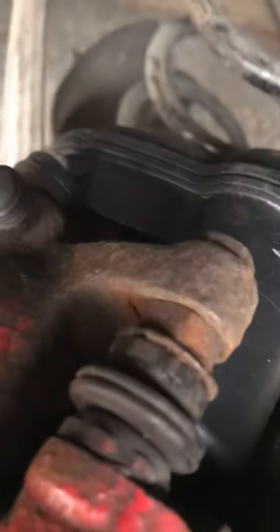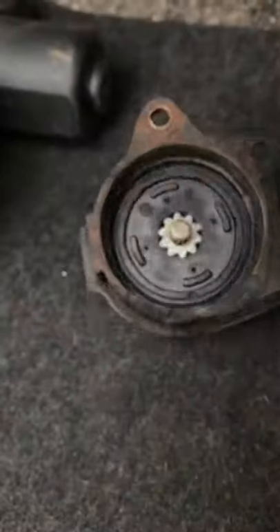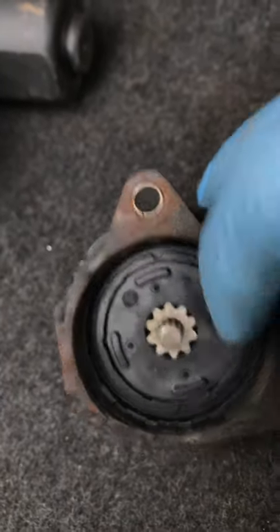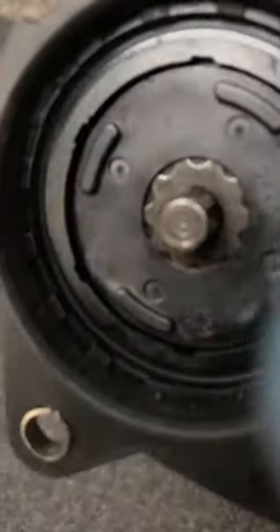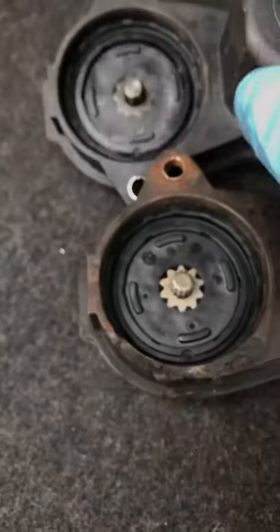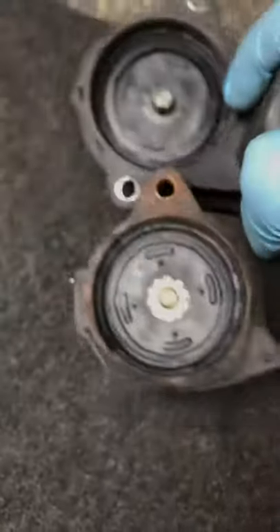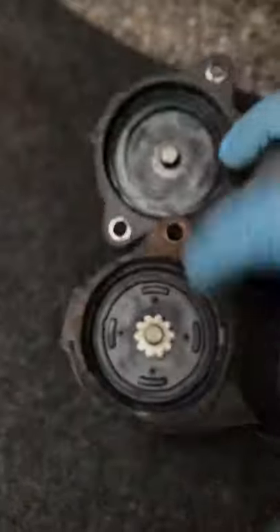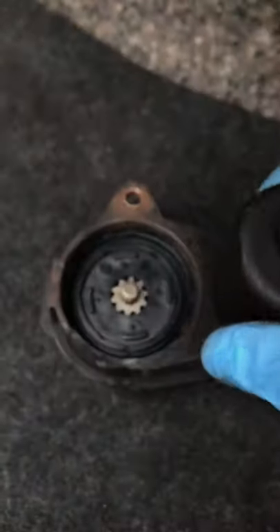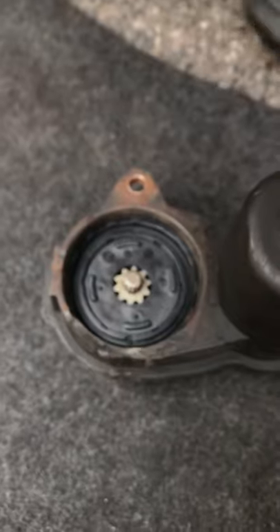Make sure the handbrake is off and the car is jacked up before removal. When you order the replacement, be aware there are two types: one has 12 teeth and the other has 6 teeth — the part numbers are exactly the same, so you have to be very careful ordering the right one. This one was about £25 on eBay; the other was about £32 including postage.